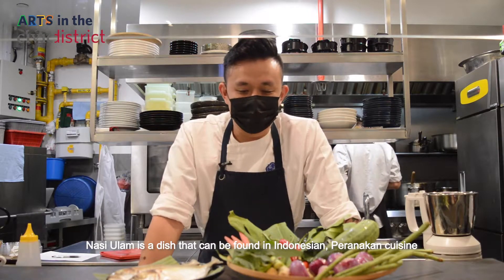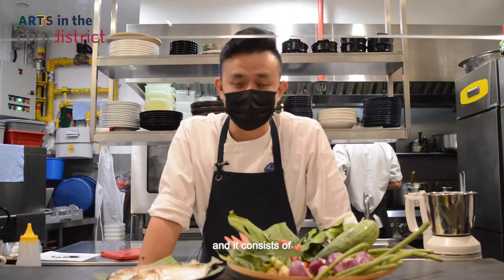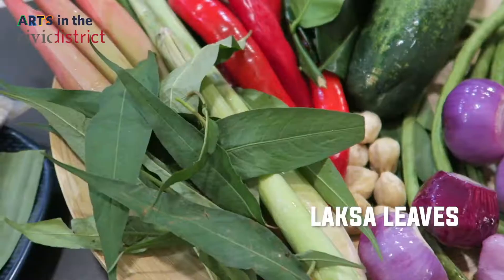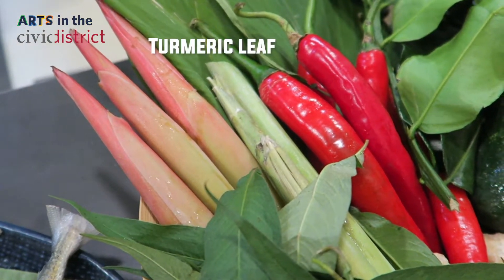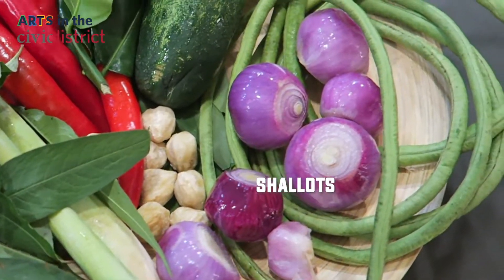Nasi Ulam is a dish that can be found in Indonesia and Peranakan cuisine, and it consists of Ikan Selah, also known as Makro, Laksa leaf, ginger flower, lemongrass, chili, turmeric leaf, lime leaf, cucumber, candlenut, shallot, and long bean.